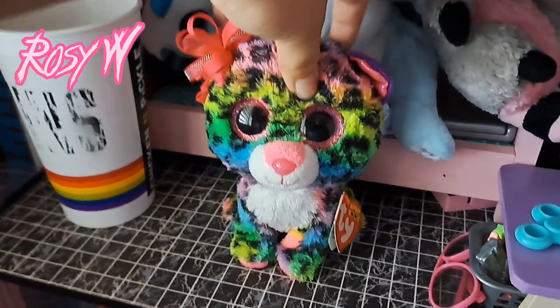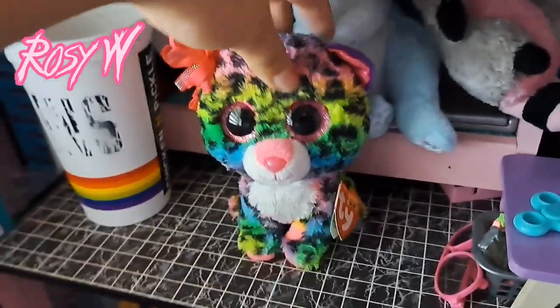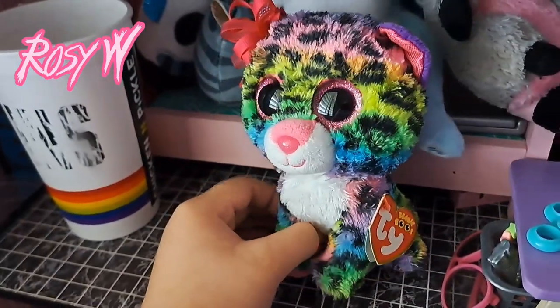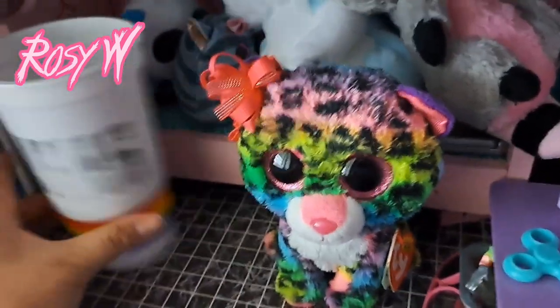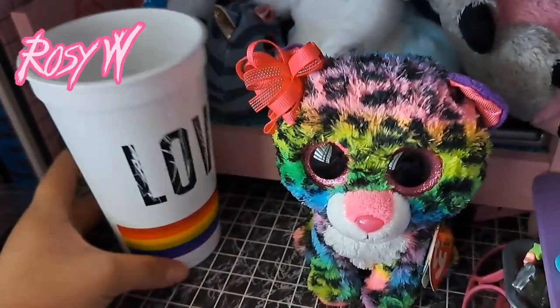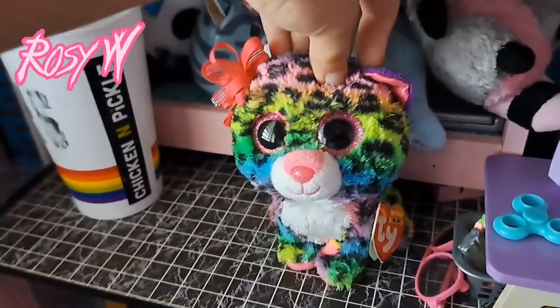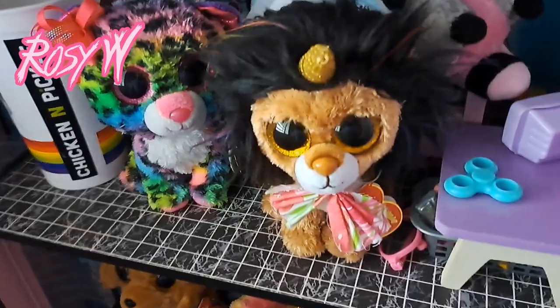Hello, my rosies! So today I have yet another project — this time it's going to be Beanie Boo related. Like last time, I'm going to paint something, except it's going to be a cup. It's this cup from Chicken and Pickle, and I'll be painting two Beanie Boos on it: Phoenix and Ramsey.